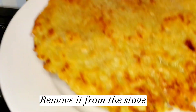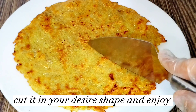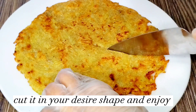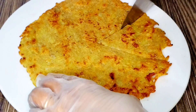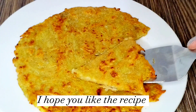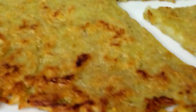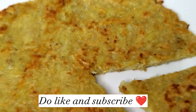Remove it from the stove. Cut it in your desired shape and enjoy. I hope you like the recipe — do like and subscribe.